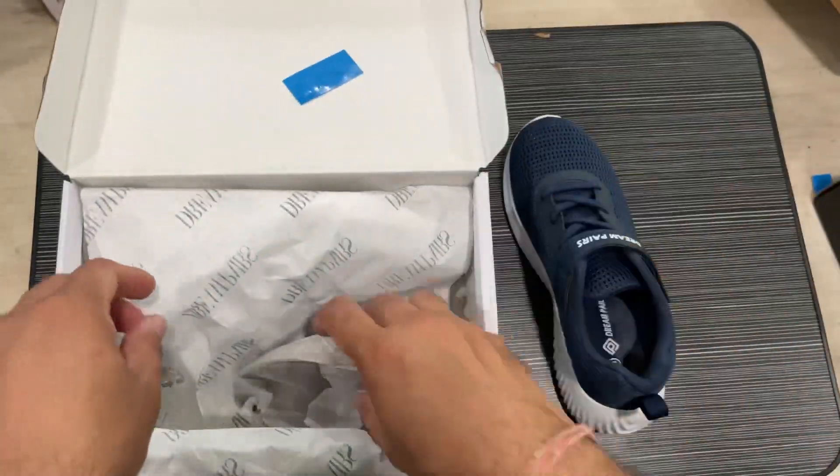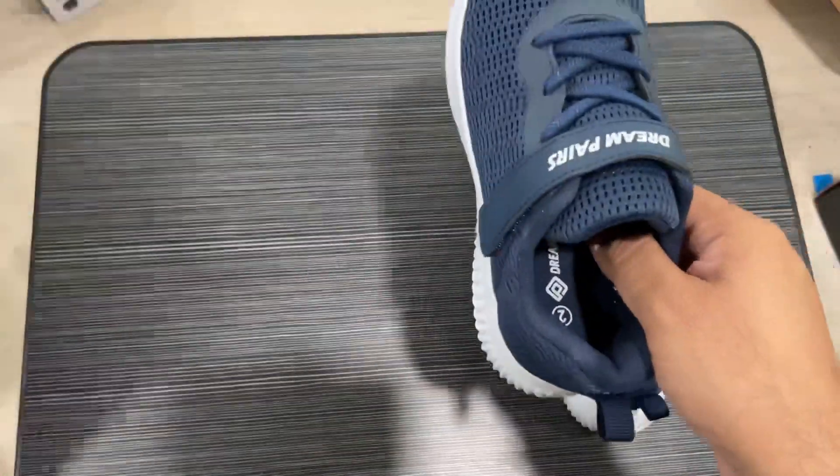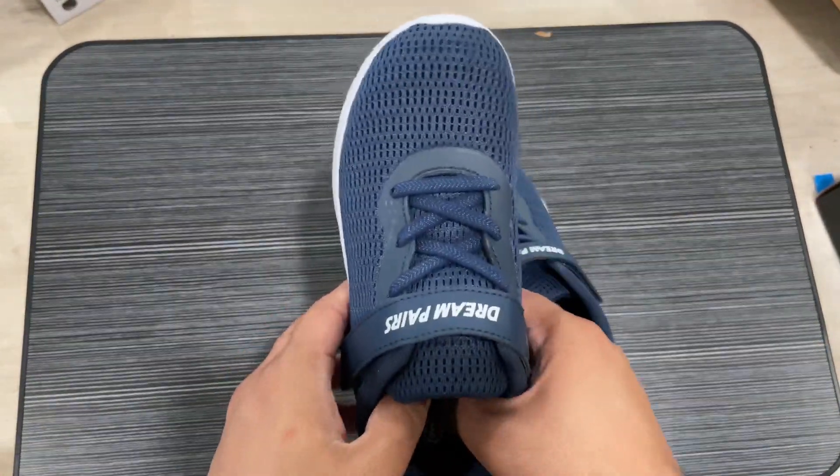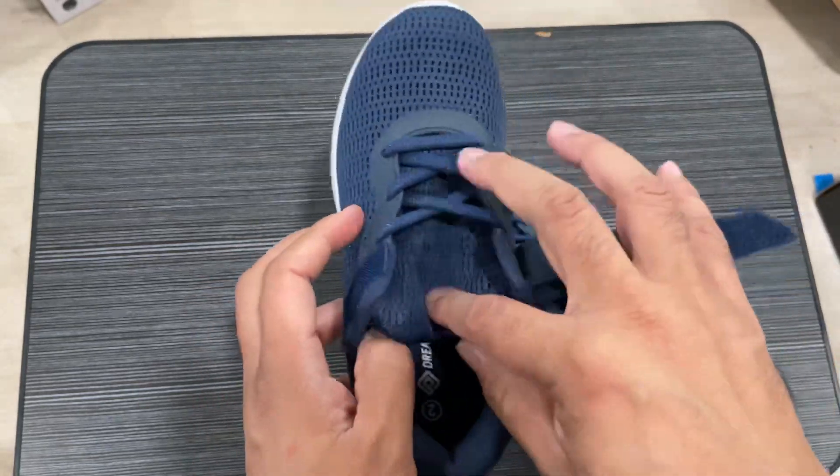The sole is nice with a high heel, soft insole, and nice stitching on the sides. Very lightweight shoes, good for kids for running and wearing on a daily basis.